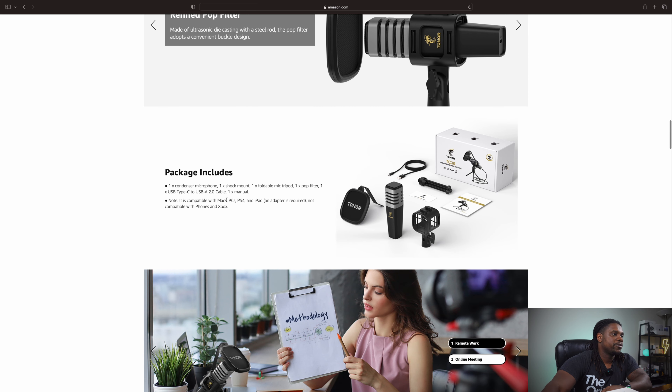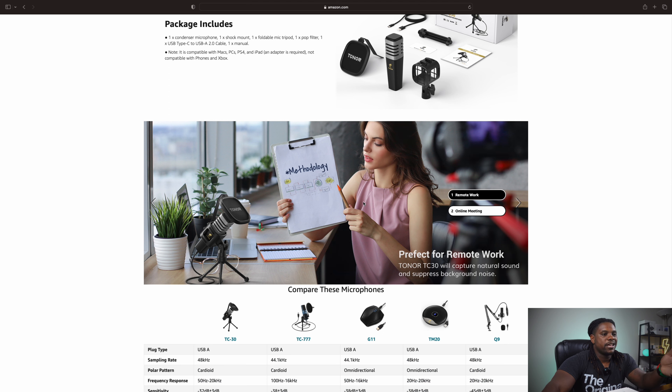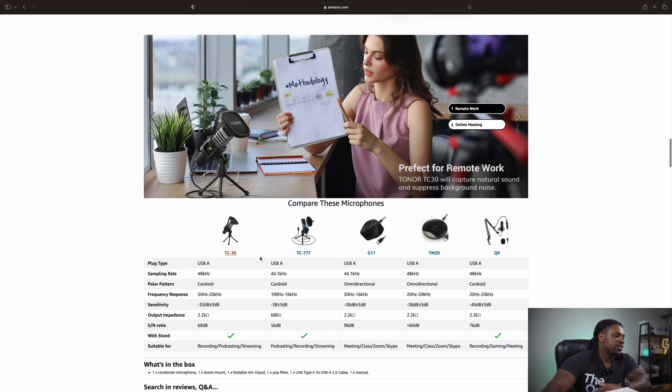If you're looking for this Toner microphone, you can find it on Amazon. I will make sure I throw a link up in the description, but the price right here on Amazon is going to run you about $34.99. There's no coupon or anything like that, but again, this is the USB Toner cardioid condenser computer PC mic with tripod stand, pop filter, shock mount and so forth. It also says it's good for gaming, streaming, podcasting, YouTube and voiceovers. It is plug and play USB style mic.